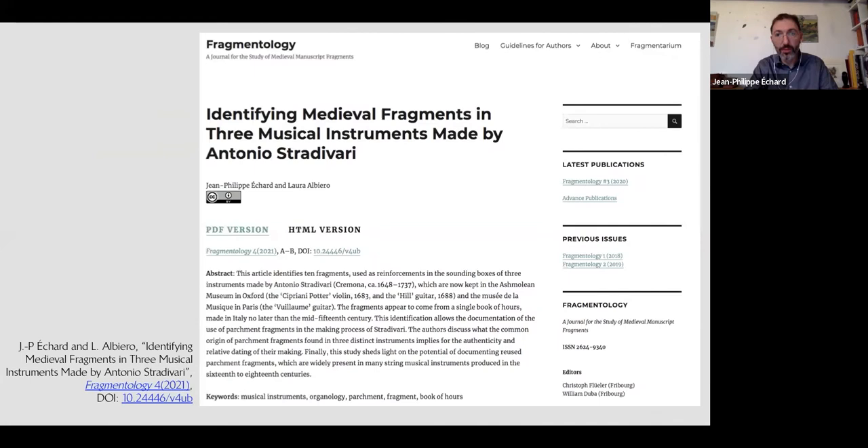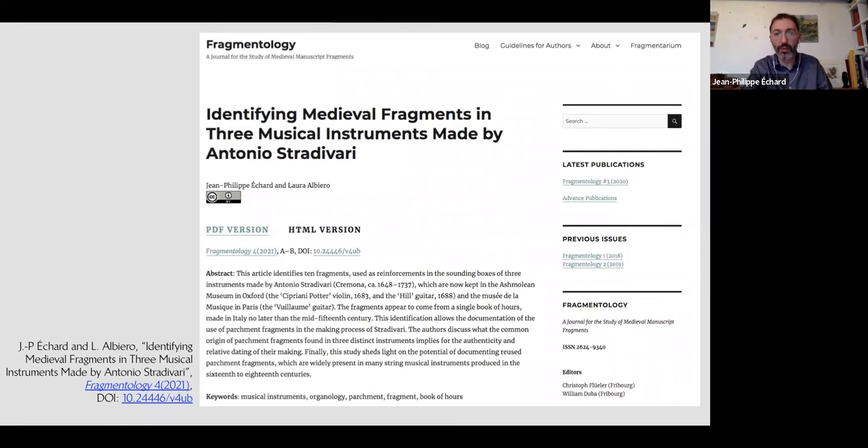Laura and I are very happy that our research on the three Stradivari instruments has been accepted for publication in the journal Fragmentology, and the article is published today. If you want to know more about this research, please read the article — we will be very happy to have your feedback.